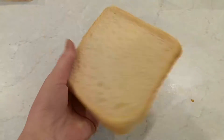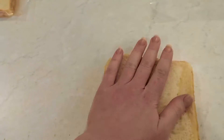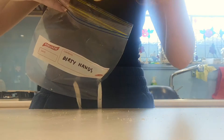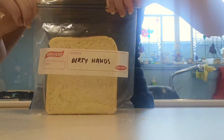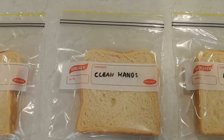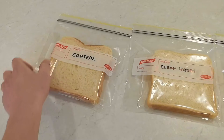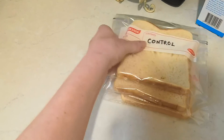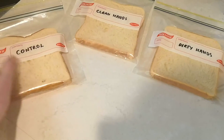Now that our hands are lovely and dirty, we're going to put them all over our next piece of bread. Touch the piece of bread all over with your dirty hands, and then put it into its ziplock bag labelled 'dirty hands'. Pop it in the bag and zip it up nice and tight. Don't forget to wash your hands after touching all those germs. Now that we've got our three pieces of bread — control, clean hands, and dirty hands — we're going to put them somewhere safe. Put them somewhere out in the open, not back in the fridge, just out on a counter somewhere, and we're going to leave them for a few weeks and then see what happens to them.